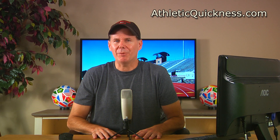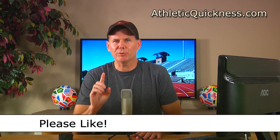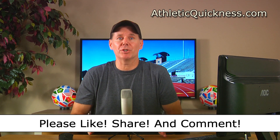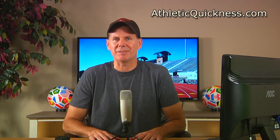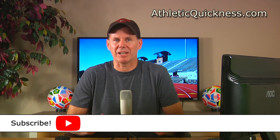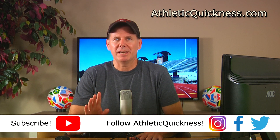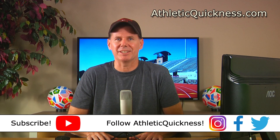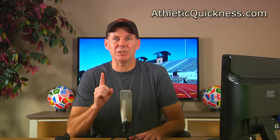Now before I go, I want to say that if you liked my video, please click the like button, feel free to share it wherever you want, and leave me a question or comment as I'll be sure to get to it as soon as possible. Also, if you haven't already, go ahead and subscribe to this channel and follow Athletic Quickness on Instagram, Facebook, and Twitter to stay up to date on all of our speed training tips, articles, and exercises. Okay, that's all I have for now. Thanks for watching, and I'll see you in the next video.